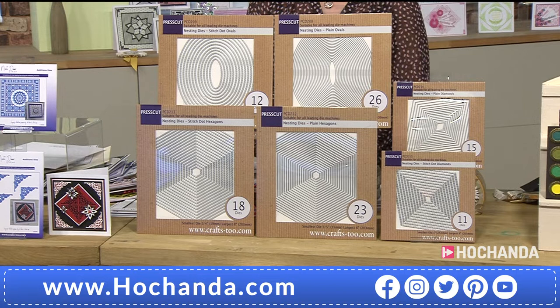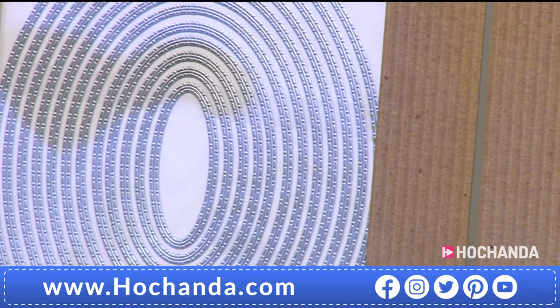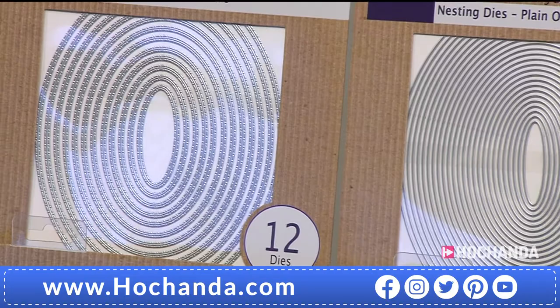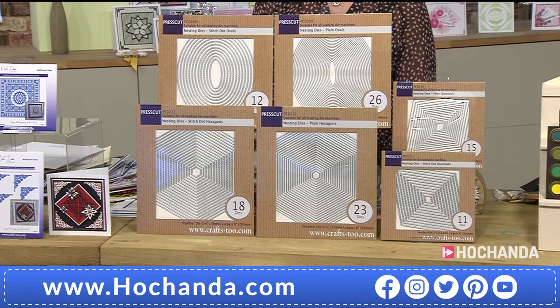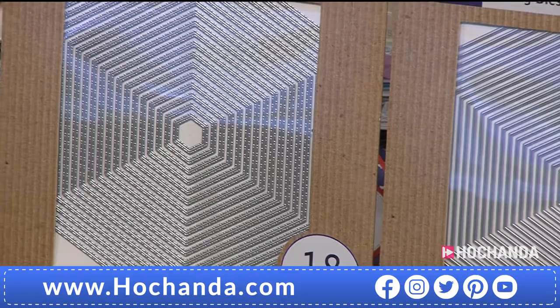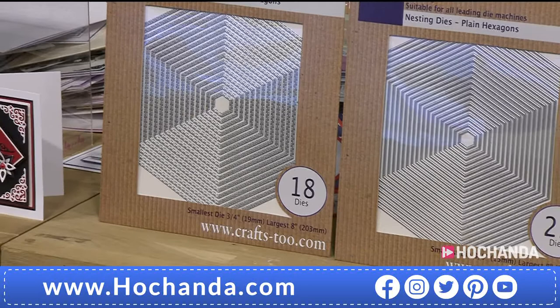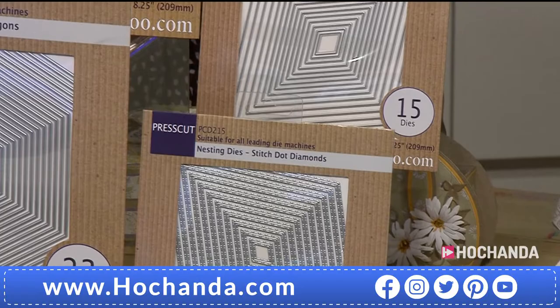We've also got the press cut dies available individually with individual savings — from 11 right up to 26 in one of those packs. As a full collection all those savings carry over — that's £18 saving in total, and then on top of that another £12 saving. If you're a freedom member you're getting an extra £21.99 saving, so in total you'd be saving £39.99, bringing the price down to £89.95 delivered. As a freedom member you're getting 105 dies in total — plain edge, stitched edge, and three flexes. Item number 995040.